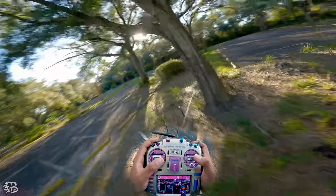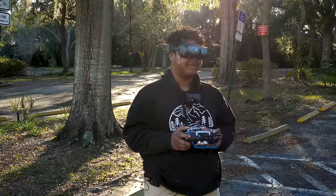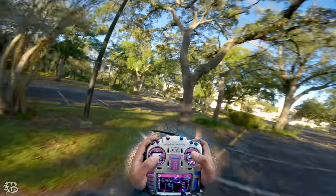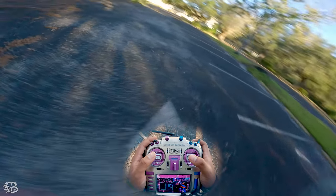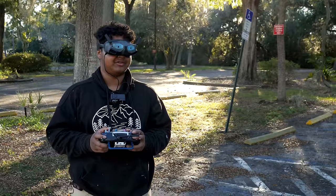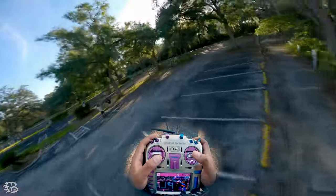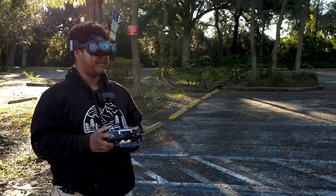Let's go ahead and move to a smaller gap. Obviously you could fly through this one normally. The knife edge is a trick you don't always have to do on a gap you can't fit through — it's kind of a stylistic thing, a little bit of style. Let's find a gap that's a little bit smaller, one that the drone can still fly through but it's just a tighter gap to hit.